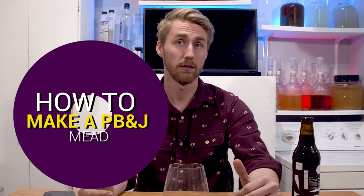Today I'm going to teach you how to make a peanut butter and jelly mead. Let's get started.